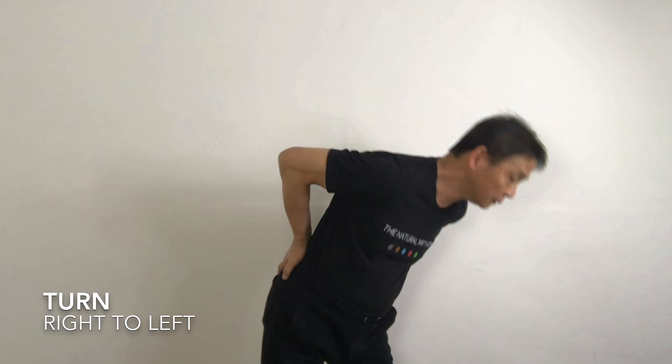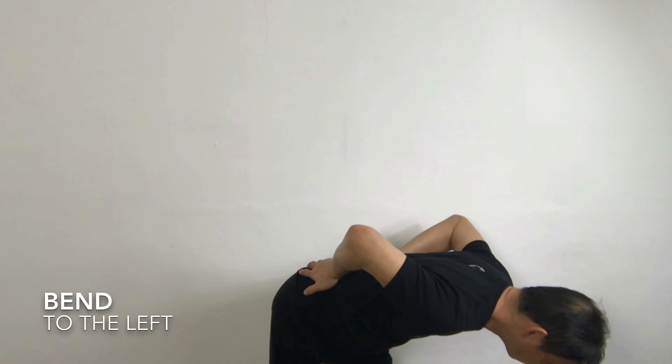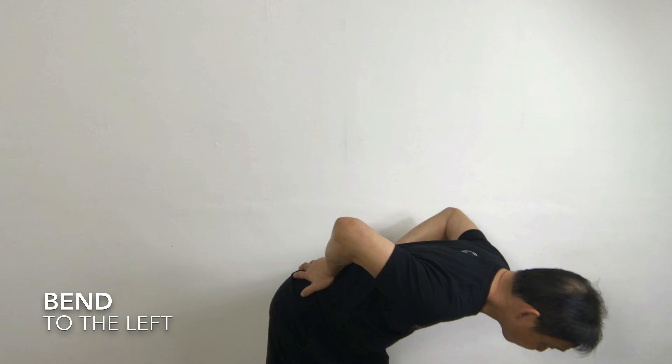One. Two. Three. All the way back. Four. Five. This time I want you to push all the way back. One, and then to the left. Five. Down. Up again. Two. All the way up. And to the left. Up again. Three. And down. To the left. Four. And down. Five. And down.